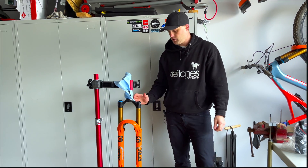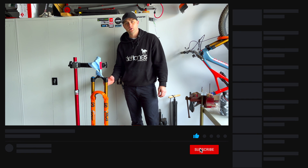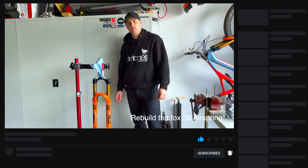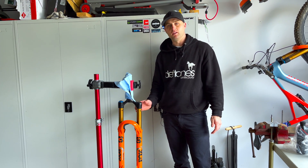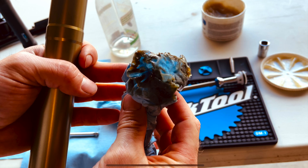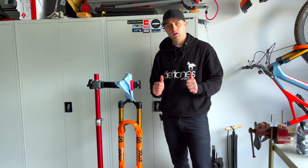Thanks for watching. That's essentially how to drop your lowers and change the air spring in your 38 fork. Check out the link if you want to work out how to rebuild one of these 38s — highly recommended, because the three air springs I've done have been either blocked up with grease in the negative air chamber or just horrible. Air the shock back up and put it back in ready to go.